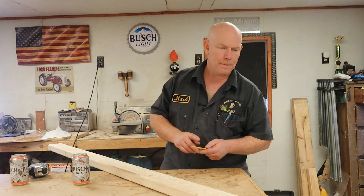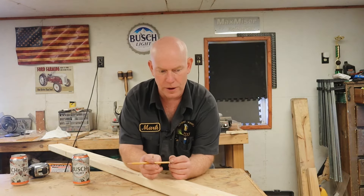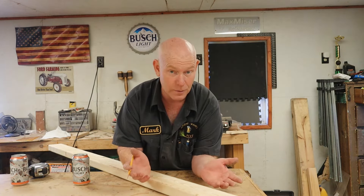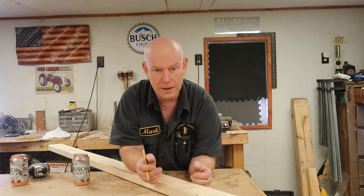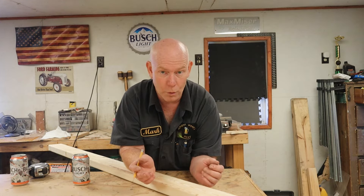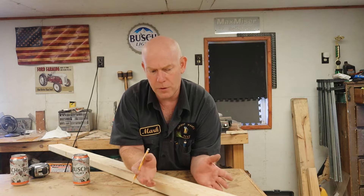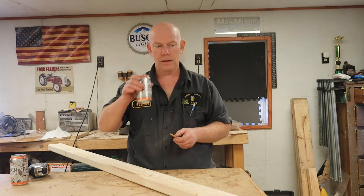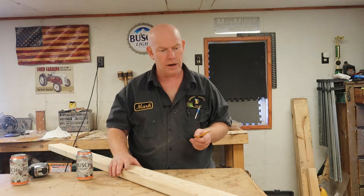The reason we're trying to reduce the number of two by fours is because lumber is expensive. It's come down considerably from what it was about six months ago — back when a two by four was worth more than a bar of gold — but they're still expensive. The more money you can save on lumber, the more beer you can buy while you're out here playing with power tools.